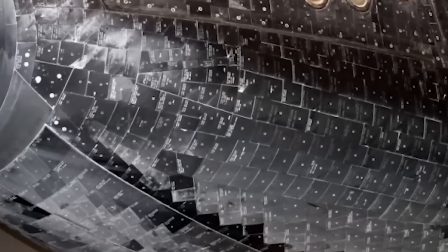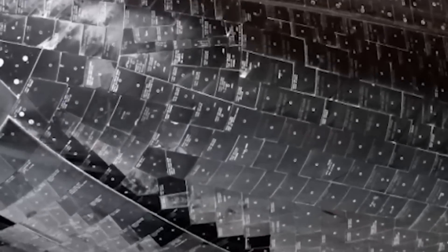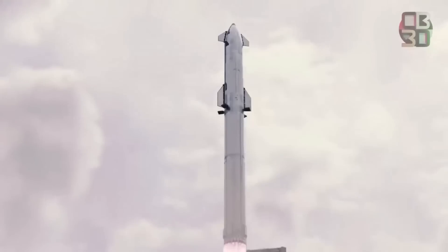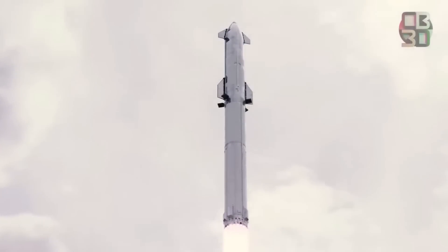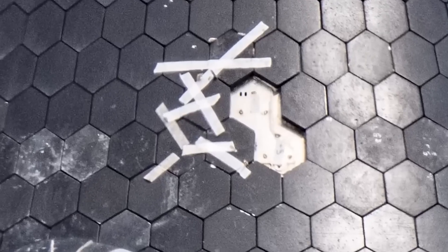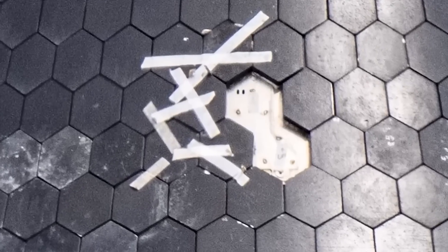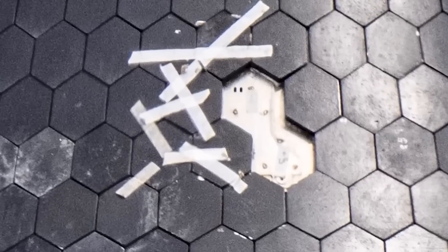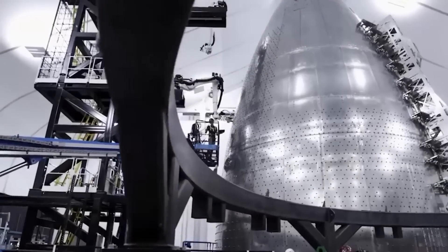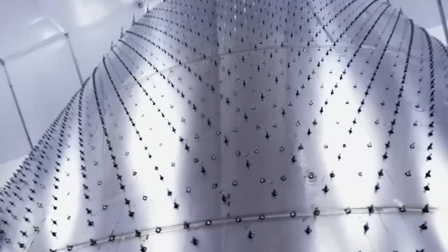Without a heat shield, SpaceX's goal of rocket reusability would never be realized. Fortunately, Elon Musk announced a breakthrough for the heat shield hex tiles. Musk posted a short video of nine hex tiles bombarded by flames, and subsequent posts indicated the test succeeded after the tiles survived a full-duration re-entry profile. Parts of the tiles withstood temperatures as high as 650 degrees Kelvin, which translates to 1,377 degrees Celsius.